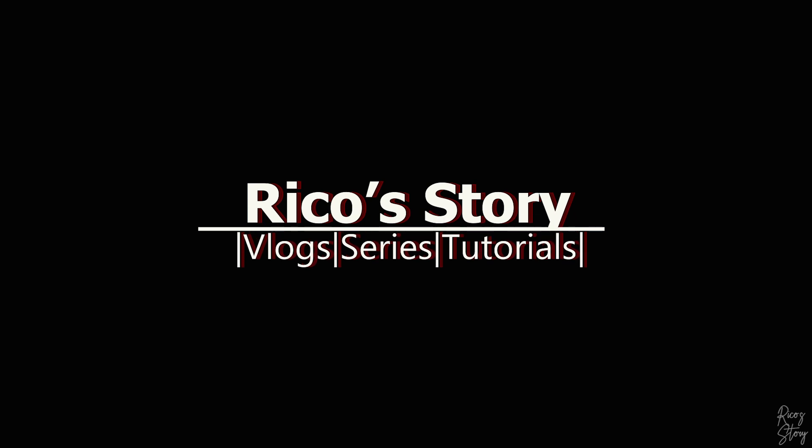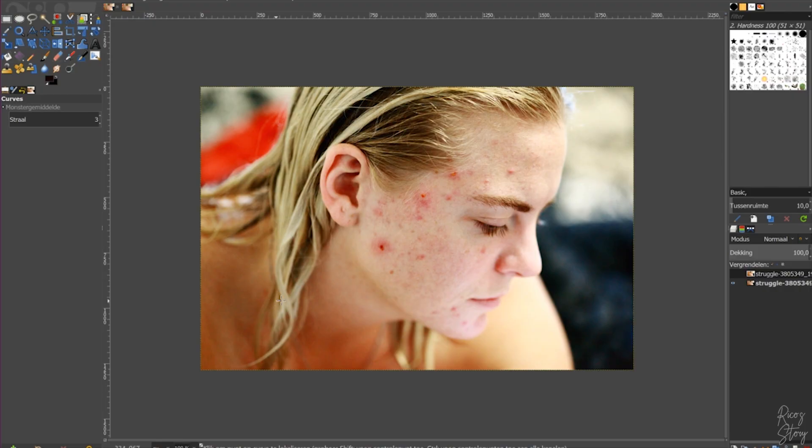What's going on everybody, my name is Rico, welcome back to my channel. In today's episode of How to Thursday, I'm going to show you guys how to fix your face. This is the picture we are going to work with — it comes from Pixabay, I'll put a link in the description down below so you can download this image and follow along with this tutorial.